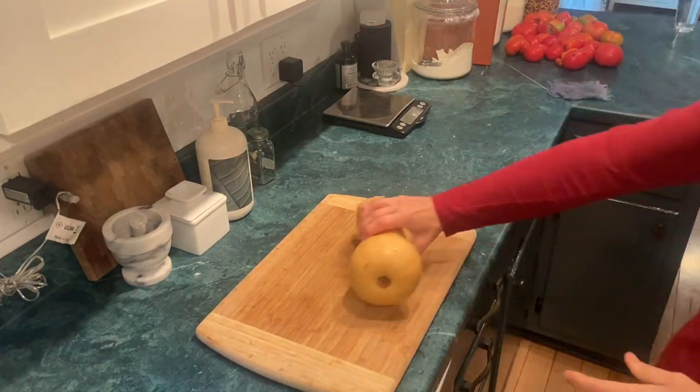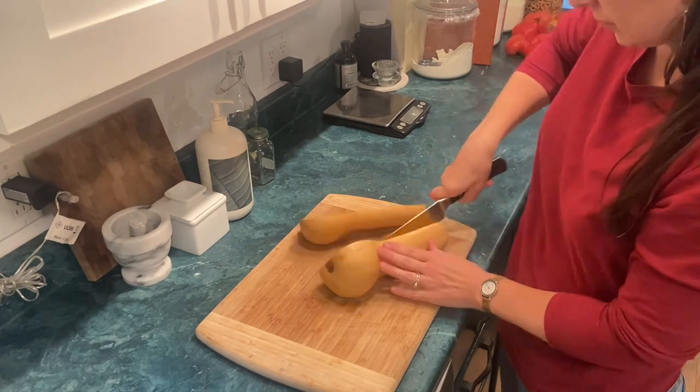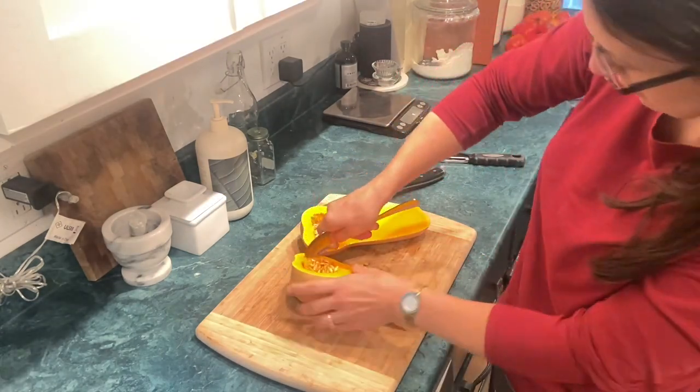Hi, my name is Chandra and today I am making some creamy squash pasta. It's all made in one pot.